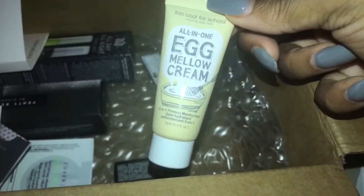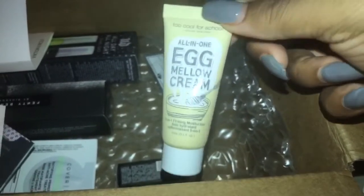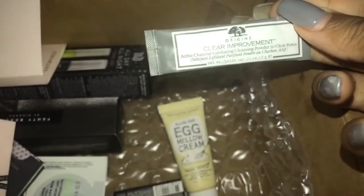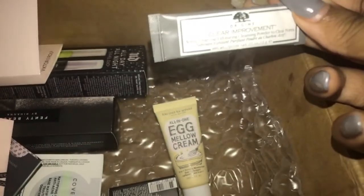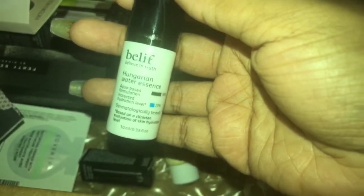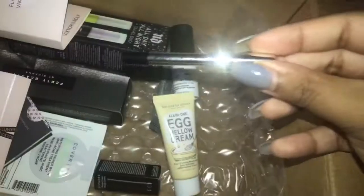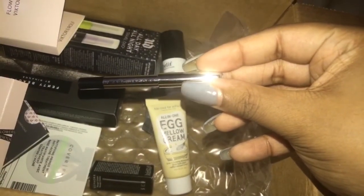I got this all-in-one egg mellow cream — it's a five-in-one firming moisturizer, so that should be cool. I also got this Origins exfoliating powder for pores — it's a little mask you add water to. And I got this Hungarian water essence — let me know if you've used this before. I've heard it's a good product so I'm excited to try it out. This is the Marc Jacobs eyeliner. That's going to wrap up this video — thank you for watching.